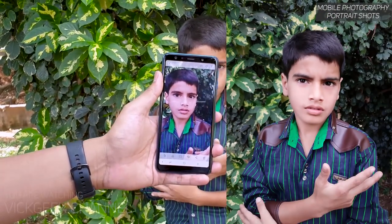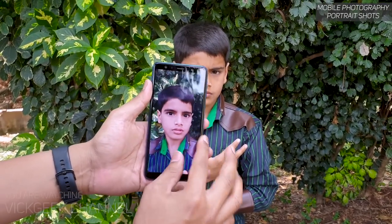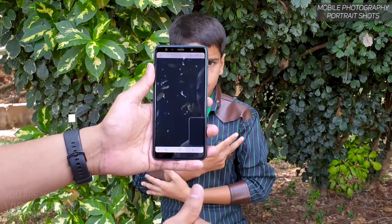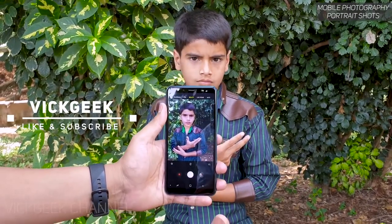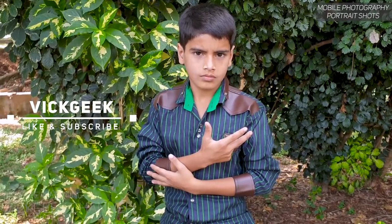That's how you do portrait photography from a mobile phone. I hope these tricks help you take better images. This was just a brief video showing how you capture beautiful looking portrait shots of any person. Hit that like button, share with your friends, and see you in another one — till then, take care everyone, bye-bye!